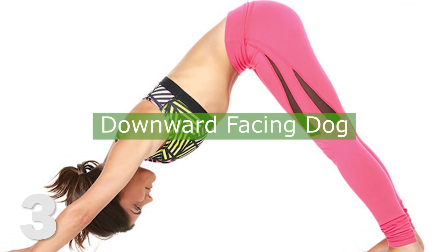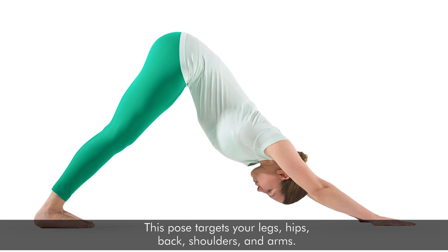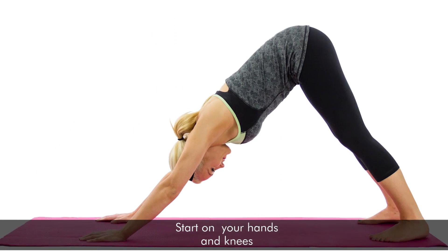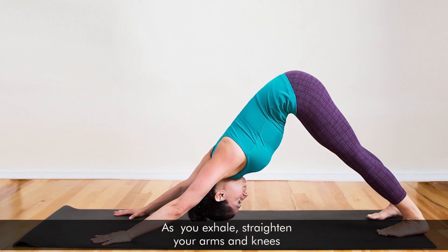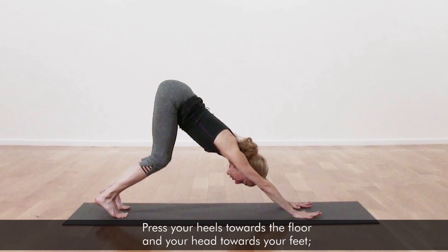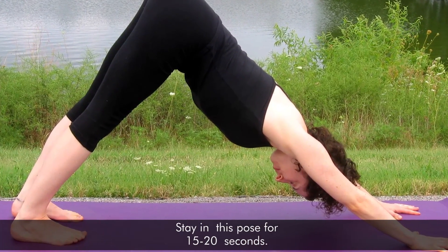3. Downward Facing Dog. This pose targets your legs, hips, back, shoulders, and arms. Start on your hands and knees. As you exhale, straighten your arms and knees. Press your heels towards the floor and your head towards your feet. Stay in this pose for 15 to 20 seconds.